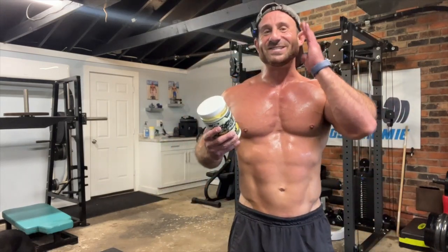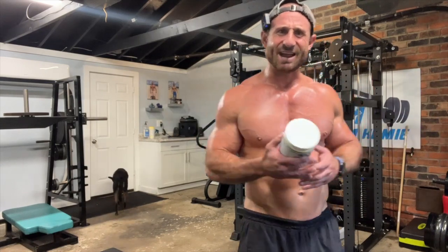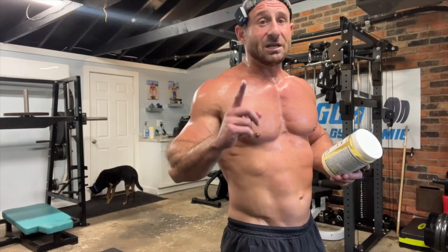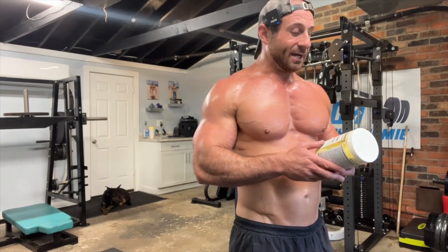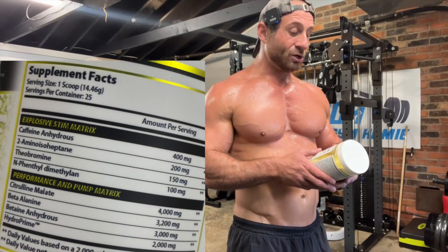All right, here we go. One scoop: 14.46 grams. God bless the homies over there — they're not doing that one scoop/two scoop garbage. They're giving us the facts. I have a disease of alcoholism; I already think too much. I don't like the choice of one scoop or two scoop — you tell me what to take, end of story. Put it on the scale: one level scoop was 13 grams, so you gotta go over the scoop to get the 14.46 or 15 grams.